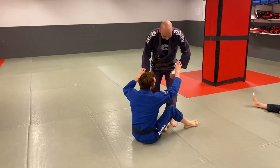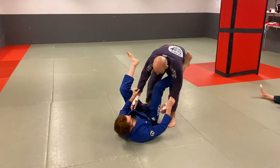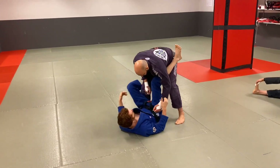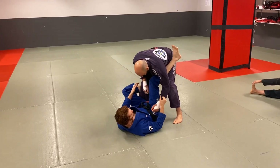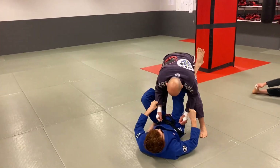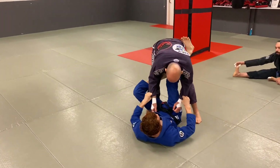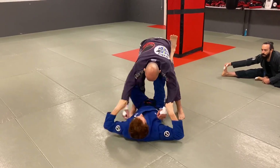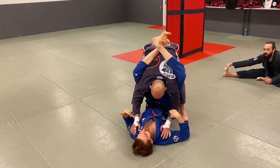Sometimes if I'm playing double-sleeve and the guy's standing a bit more square like this, it makes getting a good angle for closed guard difficult. And if he's got his elbows kind of tight, it can be hard to set up a triangle or other attacks. So what I'll do is rip both sleeves up like this, because that'll separate the elbow and knee space, and then I can try to pull into closed guard.